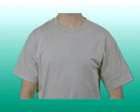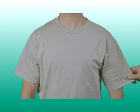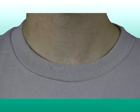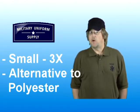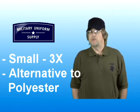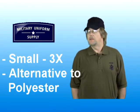The t-shirts are made of six ounce 100% cotton material. They feature short sleeves and double-needled stitching at the bottom of the hem and the sleeves. These shirts also feature a set-in collar and a tapered neck. The 100% cotton sand-colored t-shirt is available in sizes small through 3X. They also make a great alternative to the 100% polyester moisture-wicking t-shirts, also available here at MilitaryUniformSupply.com.